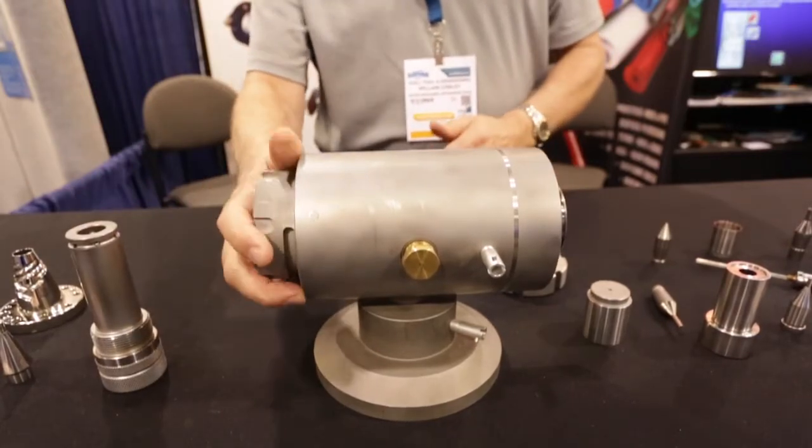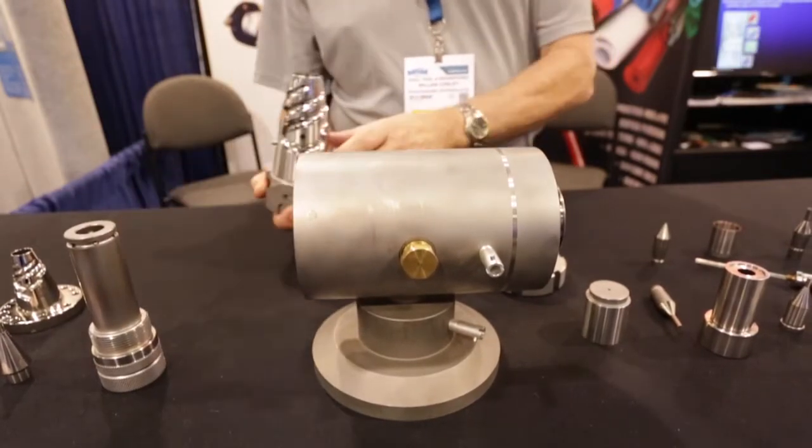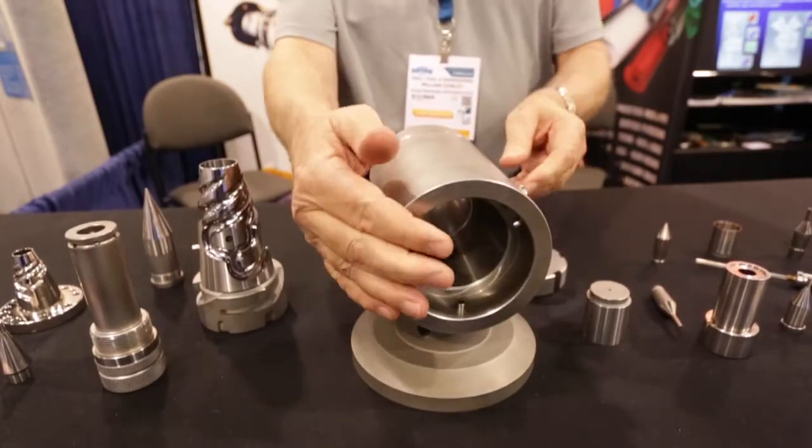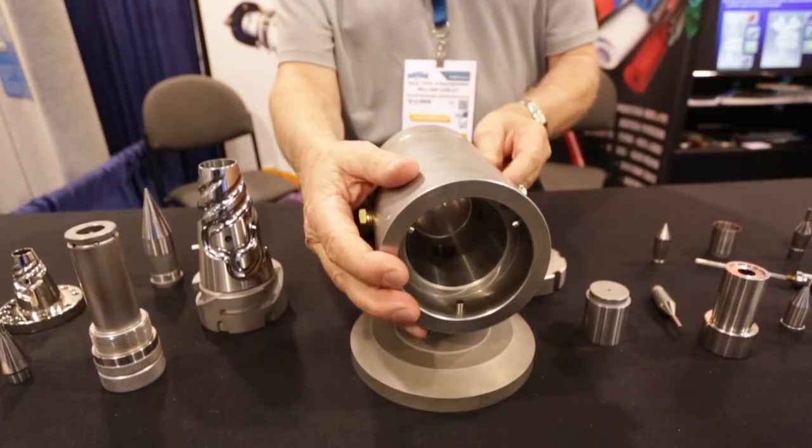And as I said, the star of the show is the quick release cam system, which allows you to remove all the internal components from the crossfit. As you can see, you have complete access to the crossfit for cleaning.